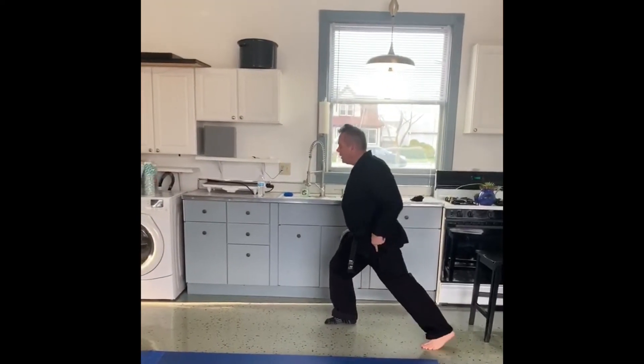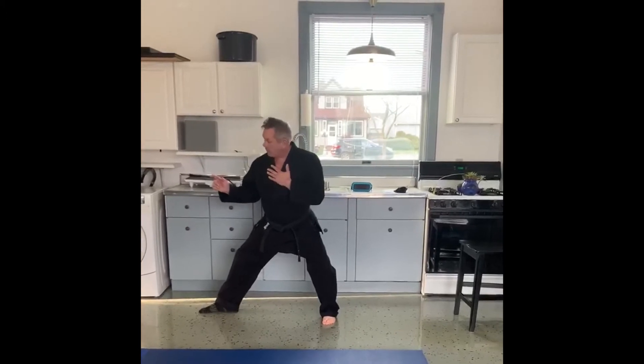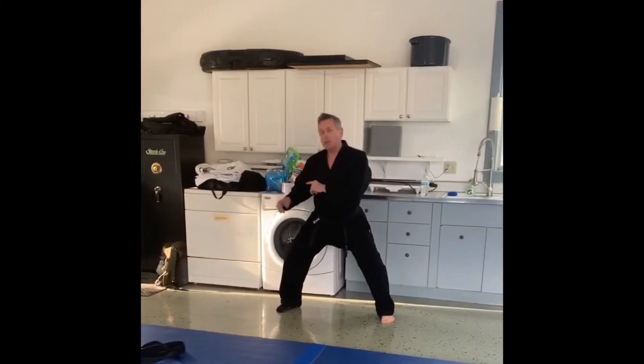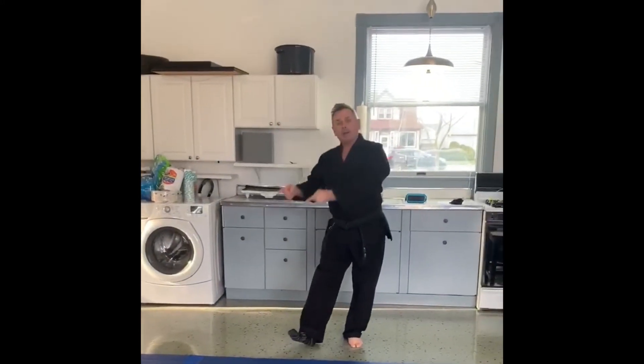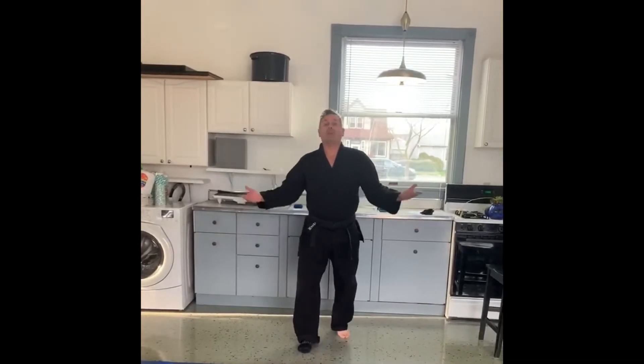Front stance, slide up, back stance, slide up, straddle stance. Then I turn around and repeat. So that's a drill you can use at home with your socks and either a linoleum or tile type floor.